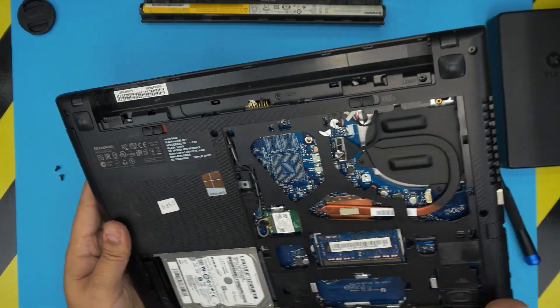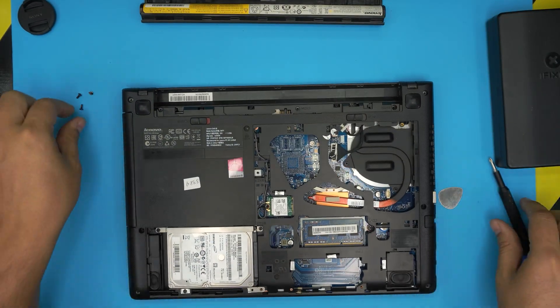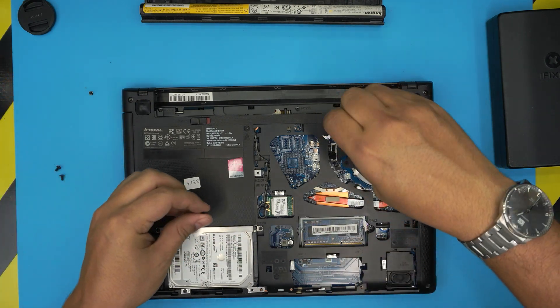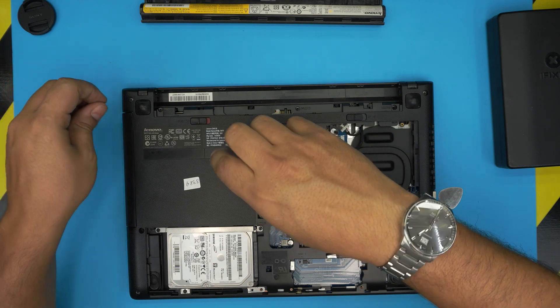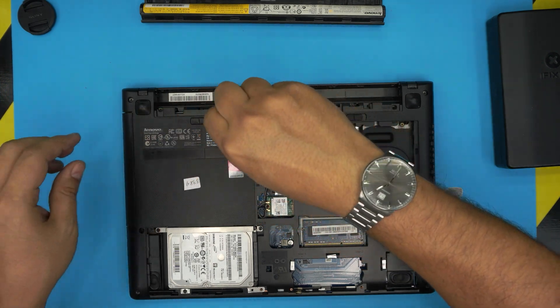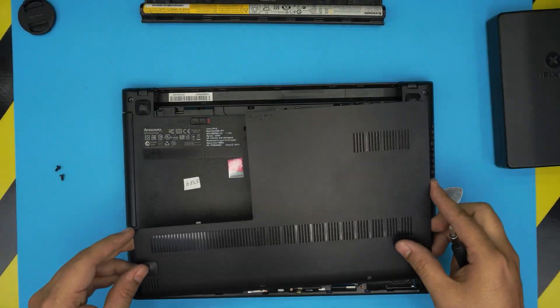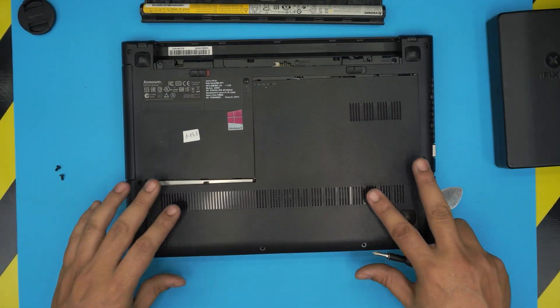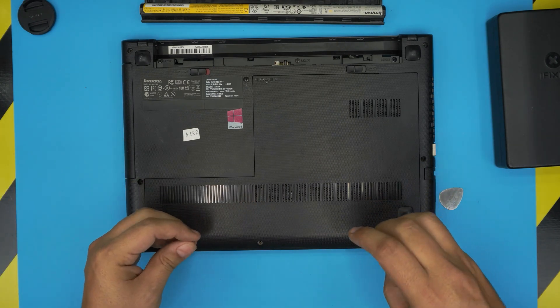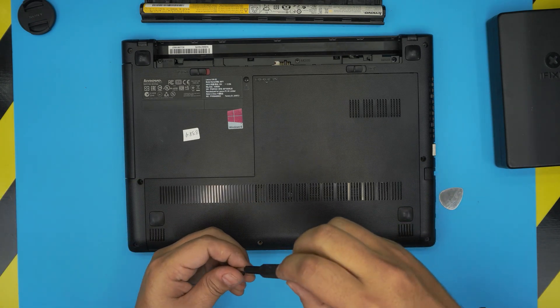After that, close the screen back down, flip the laptop upside down, and place the three screws back into the bottom of the casing — that holds the keyboard in place so it won't come loose. Then grab the bottom cover, put it in an offset position, slide it towards the battery, and put back the two screws you removed from the cover.